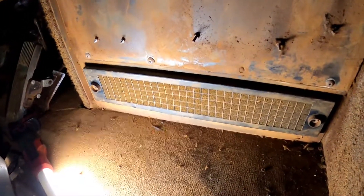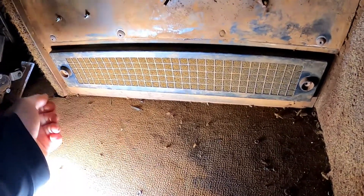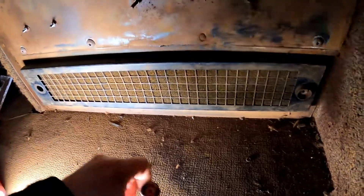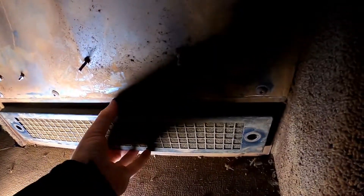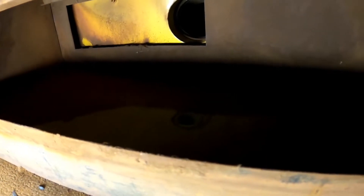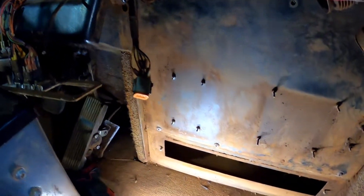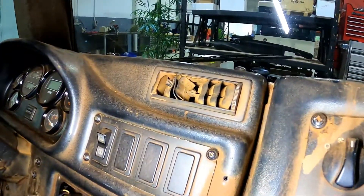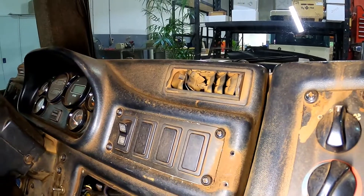Inside the cab we've got our recirculation filter — this one's just a sponge. If we take that off we'll be able to see where the pressuriser air comes in. That hole right there is our pressuriser air in. This cab is pretty dusty, and if we have a look at the aircon vents they're very dusty too. That's telling us straight away that this system is not working like it should.